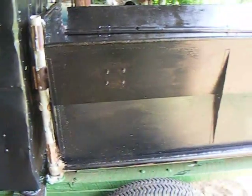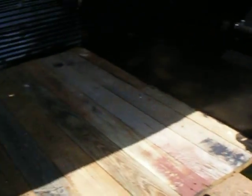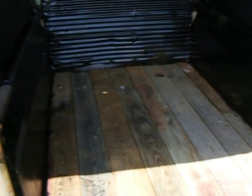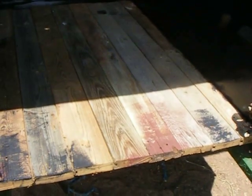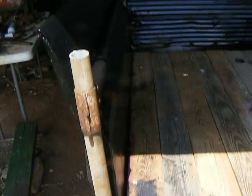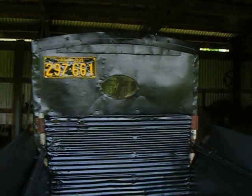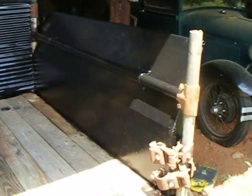Most of the work's been done painting and installing the bed, and painting the metal on the bed. I still have — probably going to paint the wood; might paint it green because I've painted all the rest of the wood green. But it's taking shape, looks like a truck.